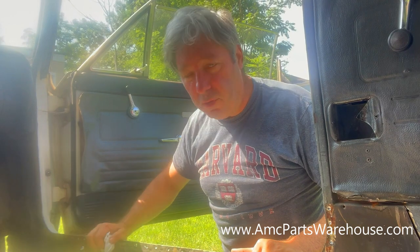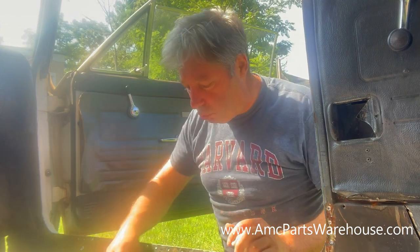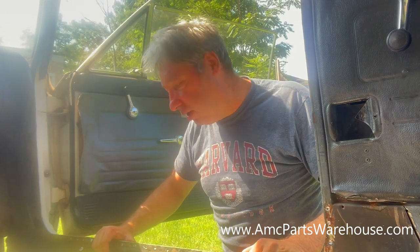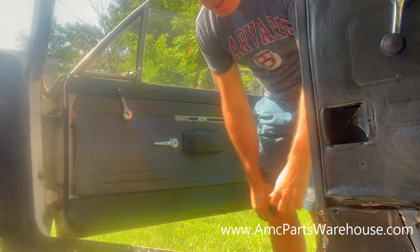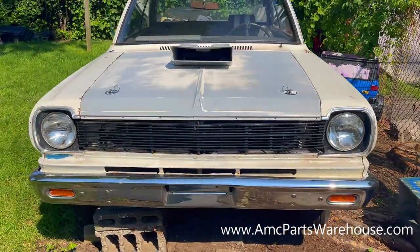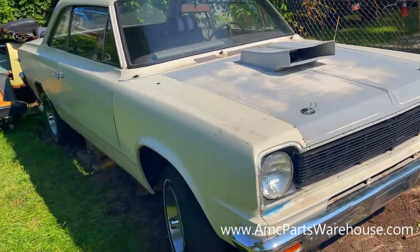Don't forget to check out my website, AMCPartsWarehouse.com. Please support your guy Alex so I can develop new parts for you guys. Let's get it on — here we go, a 1969 AMC Scrambler.